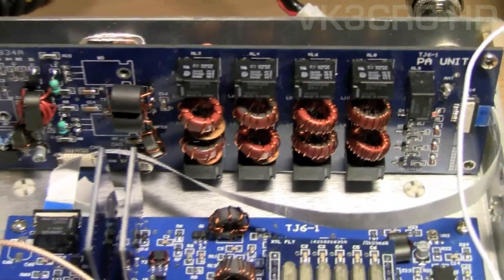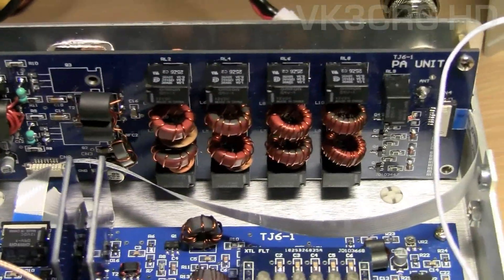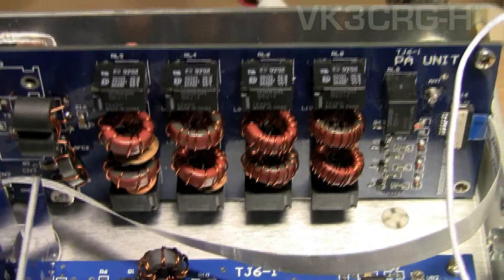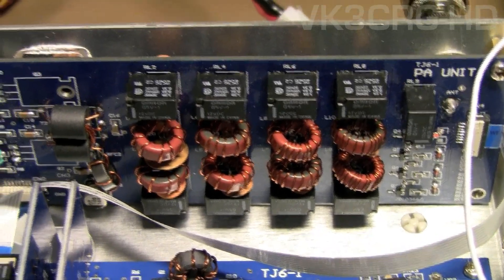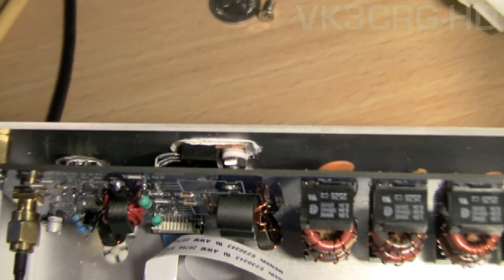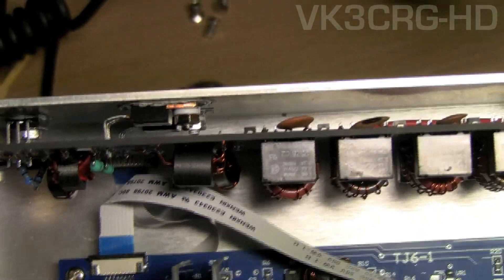On the back we have the PA board — those are the relays and various coils and inductors for different frequencies. When you hit the band button you can hear the relays clunking. There's some interference from my computer; it's not connected to an antenna. The power output transistors are located here on the back — make sure you put some heat sink compound on those.